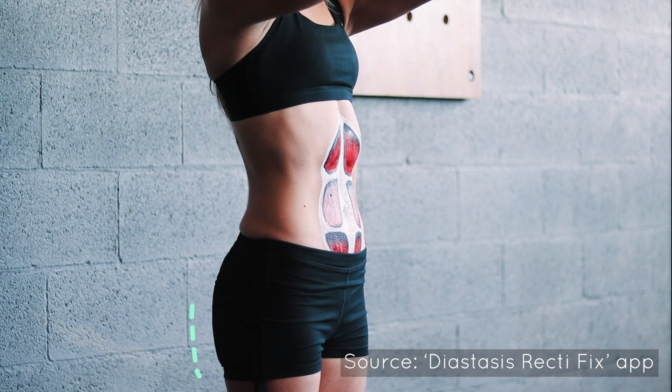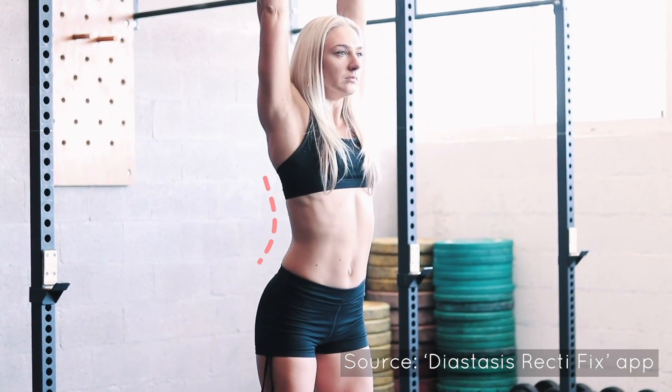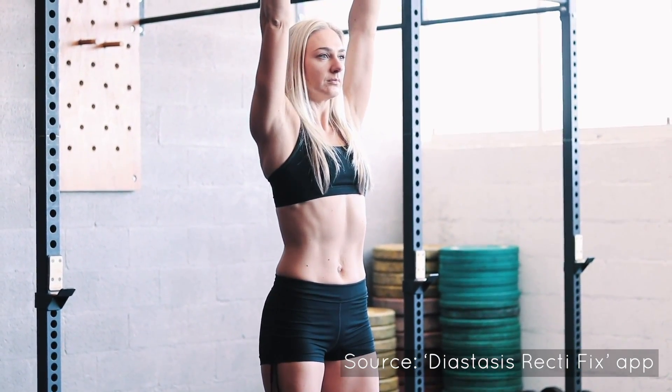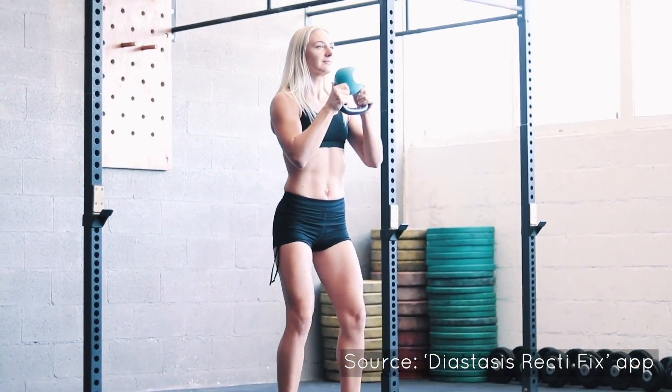Furthermore, an uncontrolled diastasis recti creates a breach in your power output, as the core is the connection between your power producers — the legs and hips — and the executors, the arms and hands. Your chain of power production is only as strong as its weakest link. So if the core is weak, the full movement will be compromised.